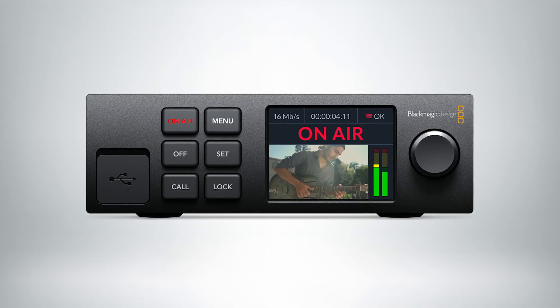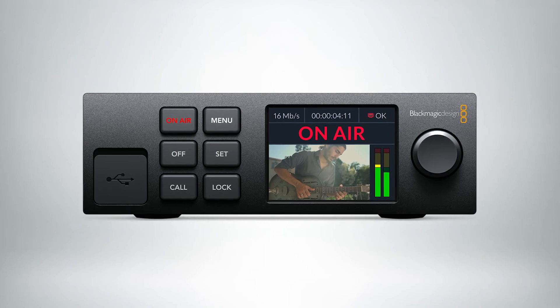And it has an active front panel that's already mounted to the front. So you hit the on-air button and you start streaming straight away. This new product is available now, and for more information, you can go to blackmagicdesign.com.